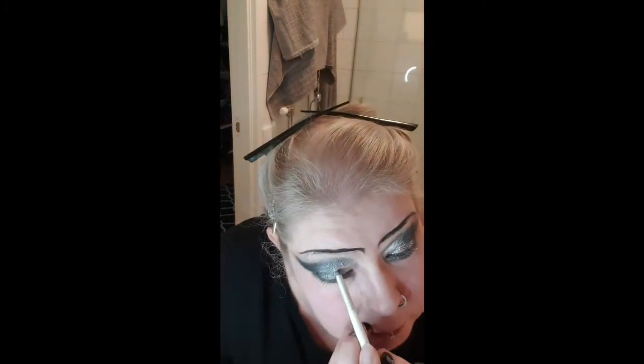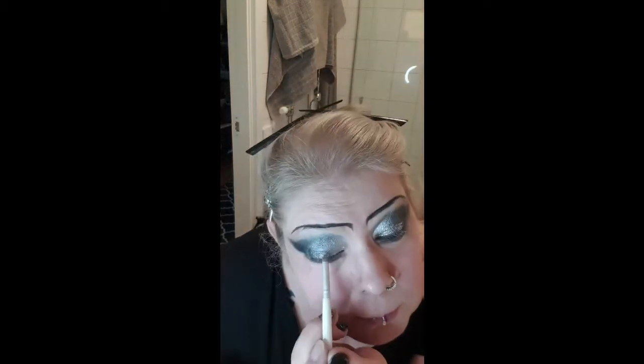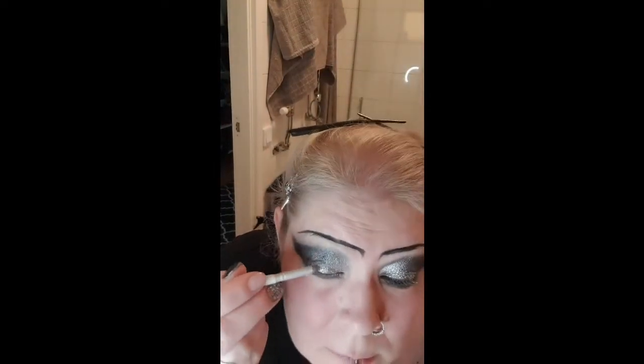Of course, repeat the same thing on the other eye — put on the primer and add some glitter. You decide how much you want. I didn't take that much this time because I still wanted it to be a little more understated but still sparkly.